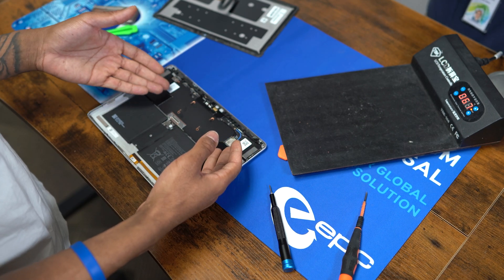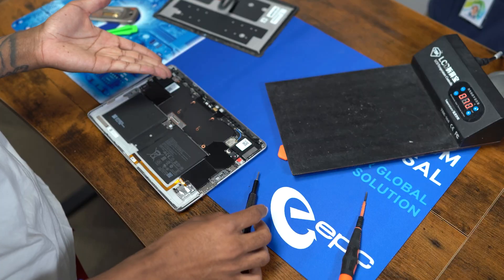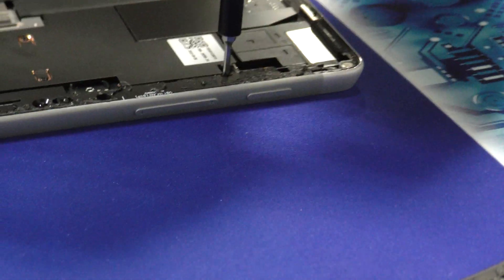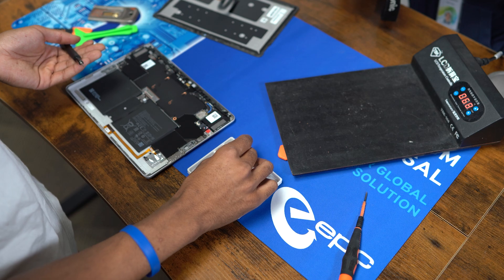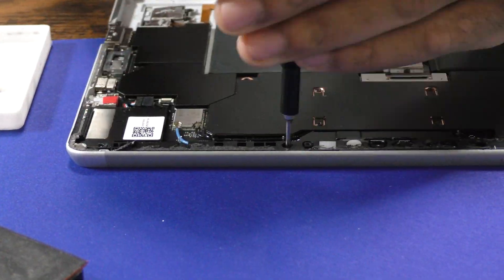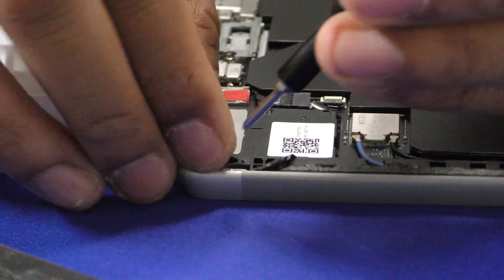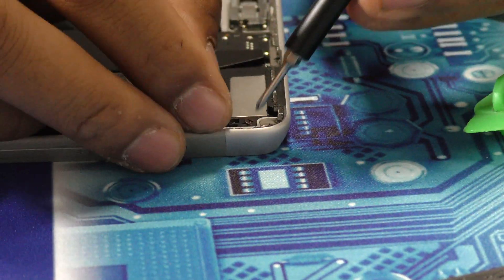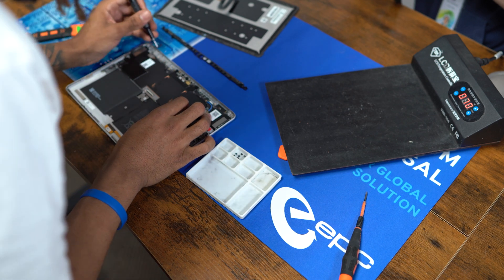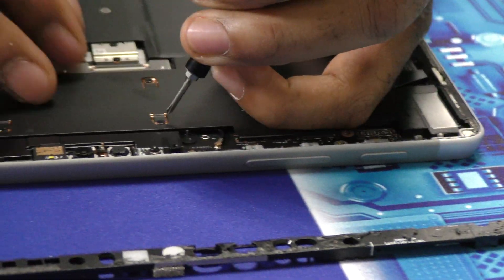Now we are ready to remove the motherboard from the tablet. I always start by removing the antenna right here across the top. The removal of the board is simple — all you need is a screwdriver with a Phillips screw bit. Make sure to keep your screws neat so you know where they come from, which makes reassembly a lot easier. And just like that, your antenna is gone. Next, we can move down to any screws you see — I'm going to start here with the heat sink.